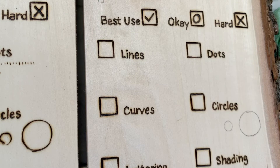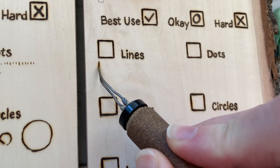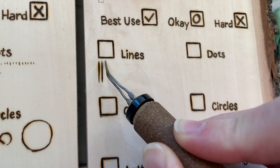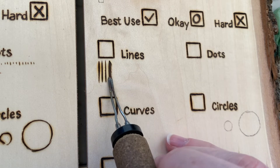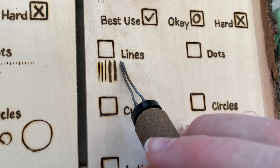I'm using a Colwood detailer at a heat level 5. Now just a reminder: these videos are not to show you what every nib can do — it's just to show you what this nib naturally wants to do. I'm not trying hard, because you can pretty much do any technique with any nib. So I'm just letting the nib show me what it likes to do.